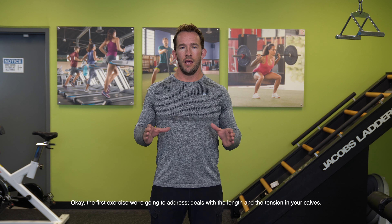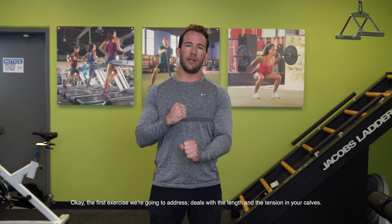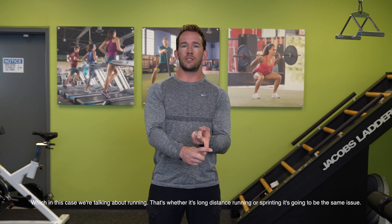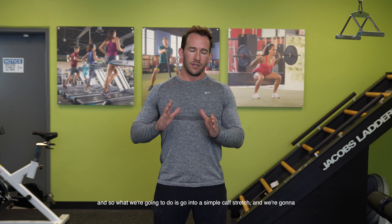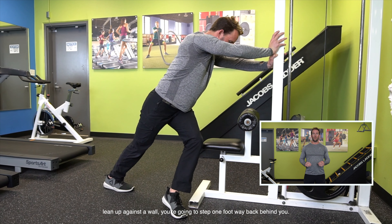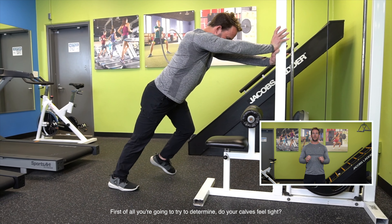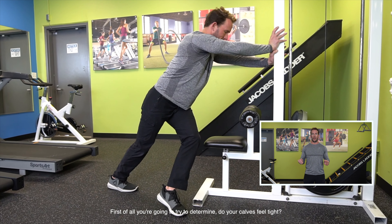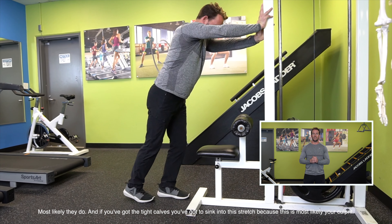The first exercise deals with the length and tension in your calves. We've got to make sure that calcaneus can slide out, and we've got to make sure the calves are loose in a way that's specific to running — whether it's long distance or sprinting, it's going to be the same issue. We're going to do a simple calf stretch leaning up against a wall. Step one foot way back behind you, and first determine: do your calves feel tight? Most likely they do, and if you've got tight calves, you've got to sink into this stretch because this is most likely your culprit.